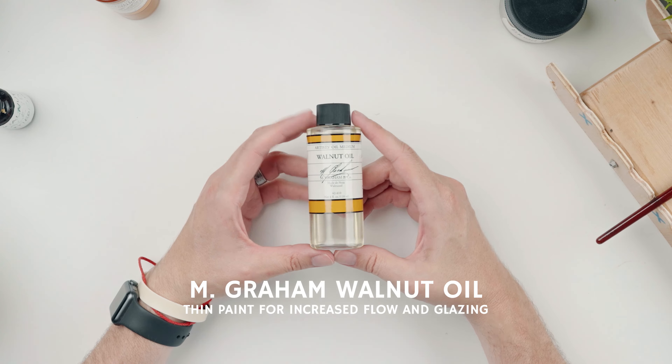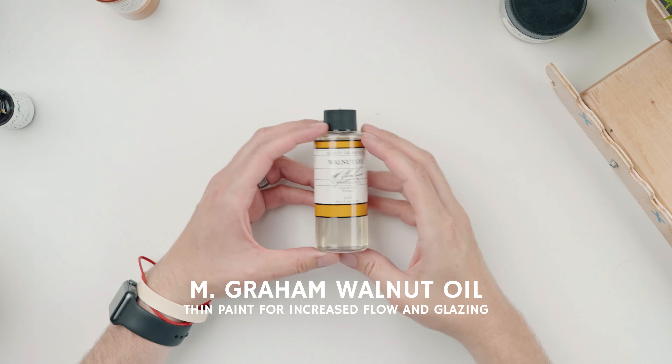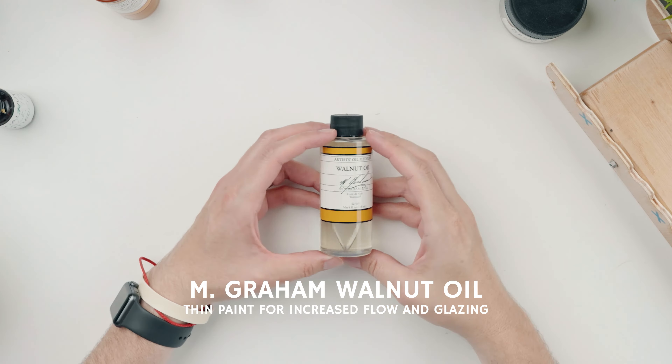The first up is this walnut oil. This is the medium that I use to thin my paints. Emgram makes a great walnut oil that flows really well with oil paints. It doesn't yellow over time, and it's just overall a really great product. I keep the oil in this little dropper, which allows me to just add a little bit of oil without spilling it all over the place. I'm a notorious overuser of my mediums and oils, so I have to have a dropper to help me.